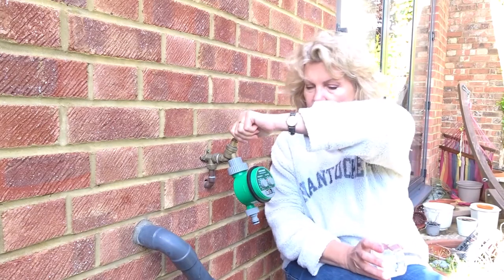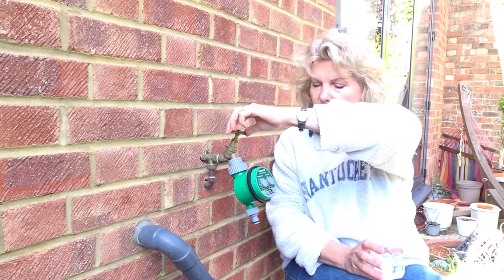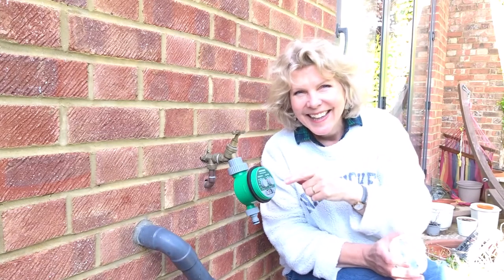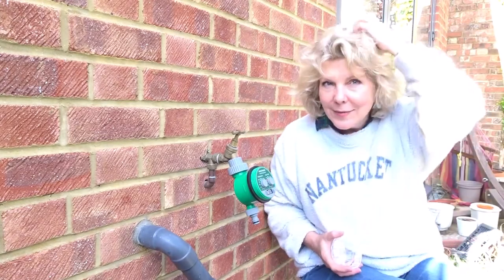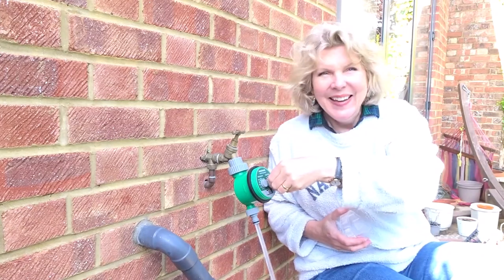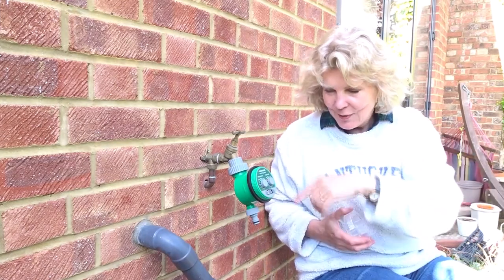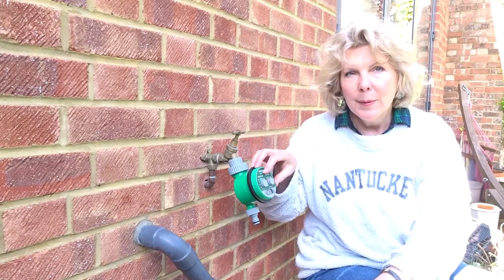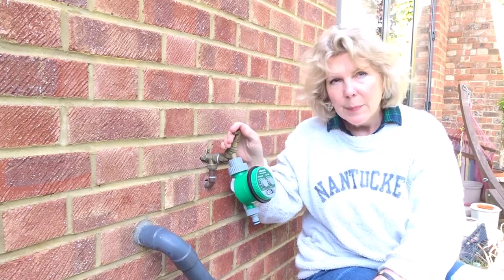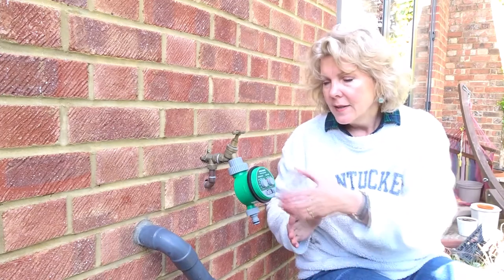Let me just test it — turn the tap on. This is turned to off so water won't come through, which means we've got a nice watertight seal. If I turn it on, you can see the water comes out. What you've effectively got here is a tap and another tap. The battery noise you heard is the tap opening and closing. This outer tap stays open, and the timer tap opens and closes according to the timing you set.